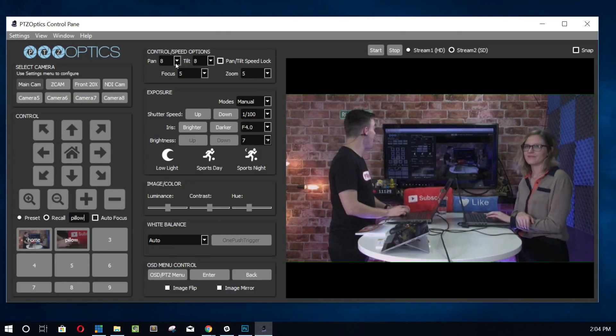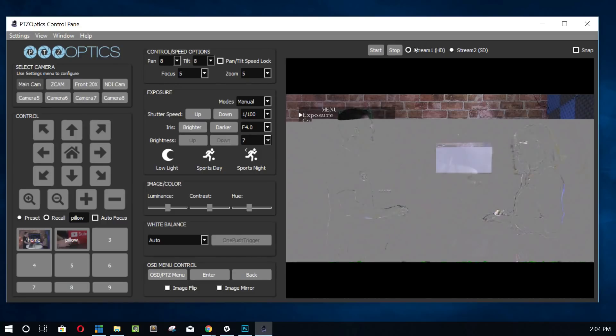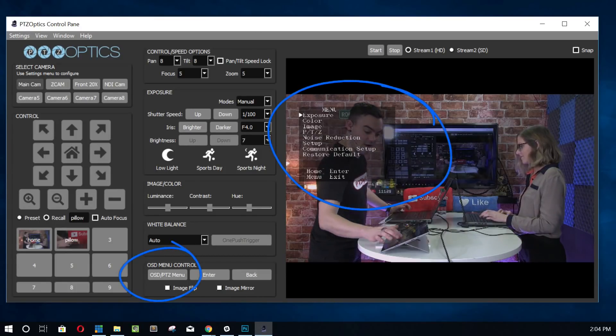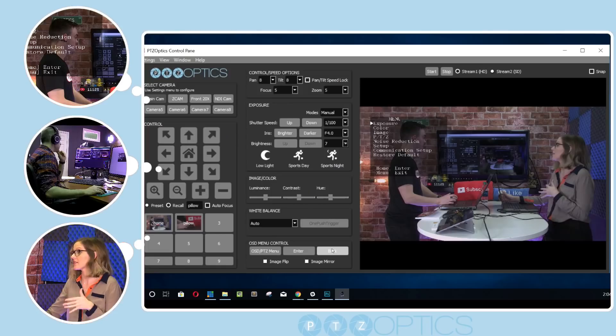There are all of these pan, tilt, and zoom control speeds — iris, shutter speed, all of the advanced settings that you can play around with and test. White balance. We can even go into the OSD menu, but keep in mind that only works when you're in stream one, which is the HD stream. We just went into the OSD menu by clicking — that's the on-screen display menu, and that's where you really want to set all of your final settings. So that's a general overview of the PTZ app thus far.